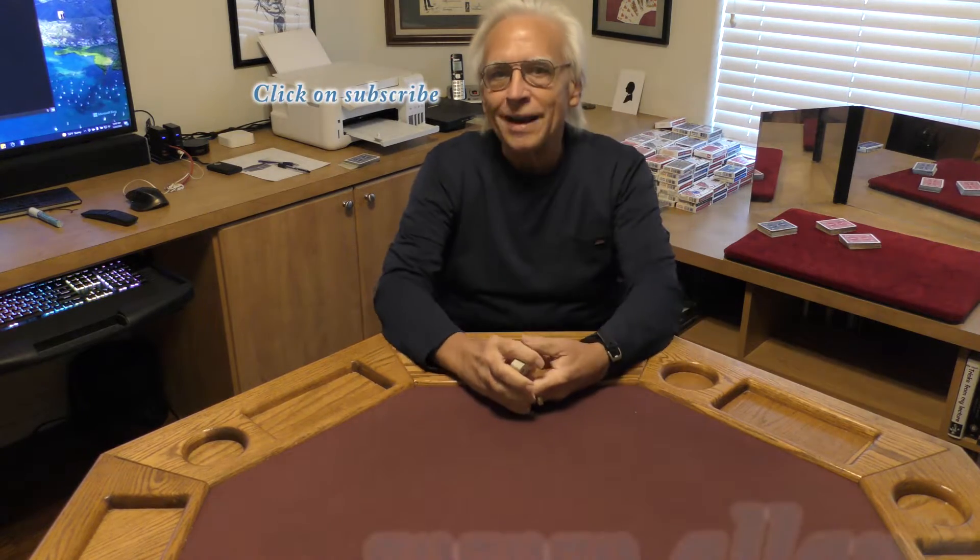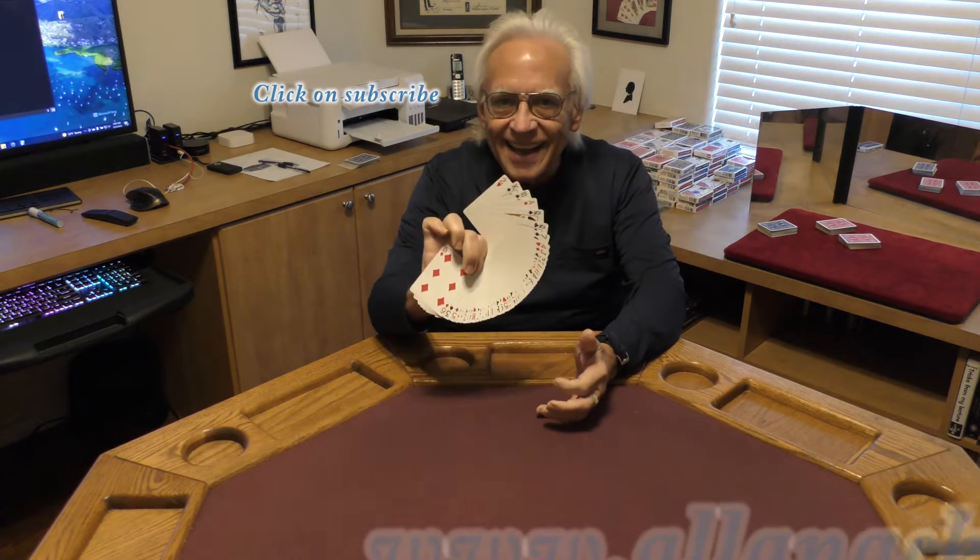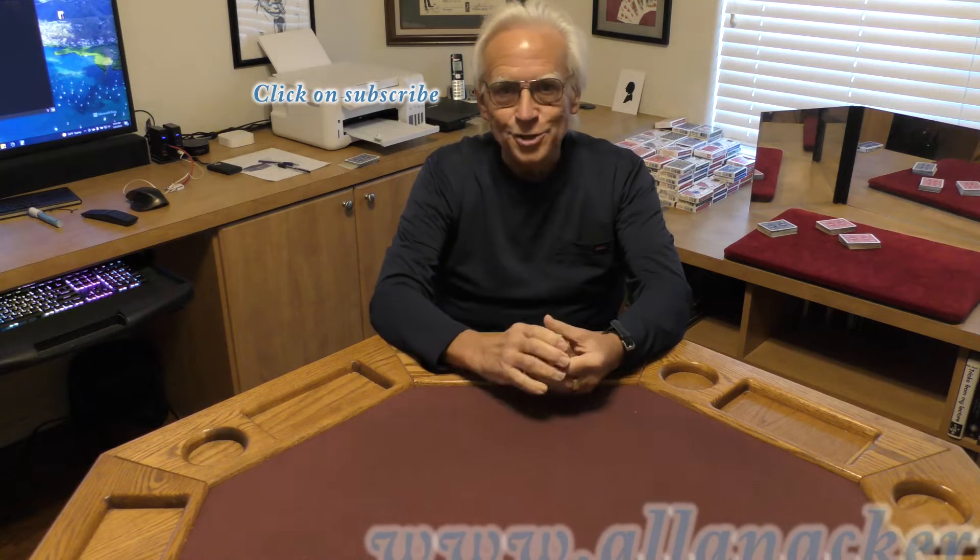Hello, my name is Al Ackerman and welcome to the channel. If you love card magic you're in the right place. If you love sleight of hand make sure you click on subscribe.